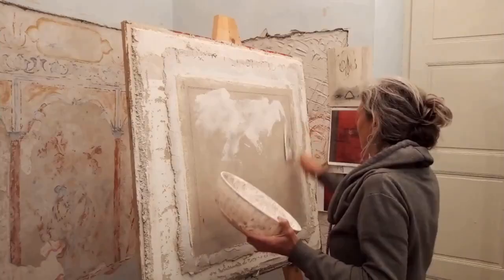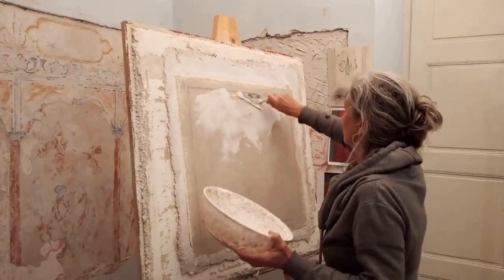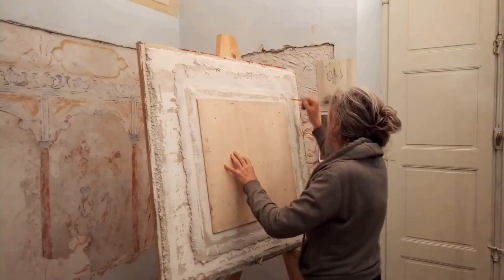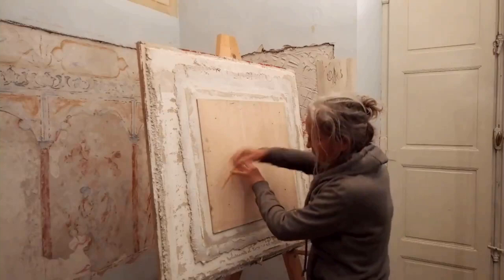This is the surface that I'm going to paint onto. I'm going to mark out the size of the painting — this will help with framing and mounting afterwards. I'm cutting away the plaster back to the hessian to give the painting an edge.